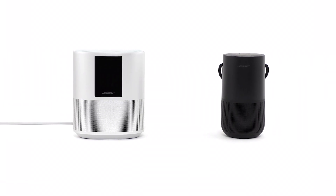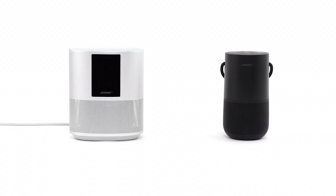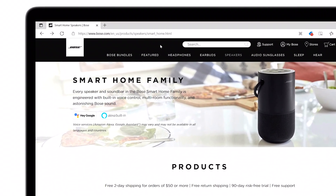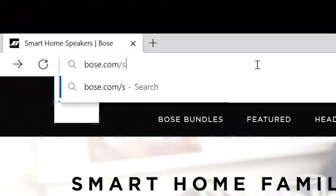If your Bose smart speaker will not connect to a Wi-Fi network or to the Bose Music app, here are some common solutions for you to try. If these suggestions don't work, or if you need info on a different product or topic, you can find more help by visiting Bose.com/support.